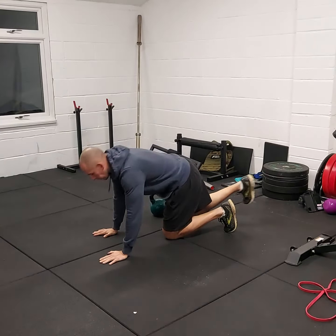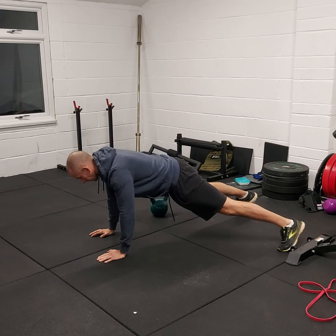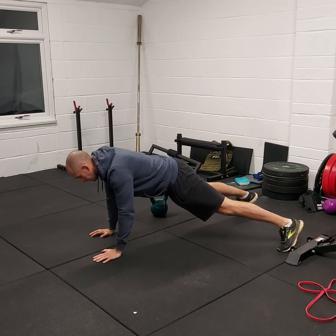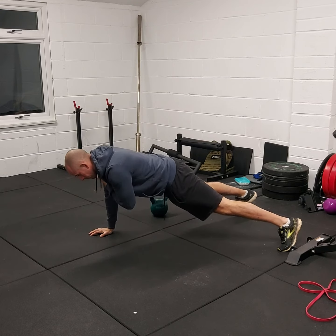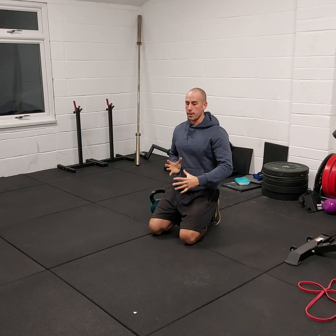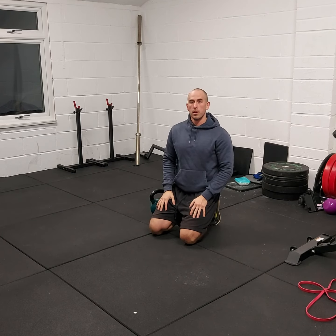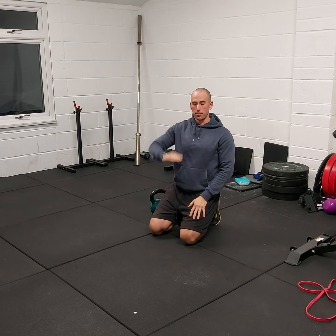Straight after that, we're going from loaded to unloaded and we'll go into this position again — shoulder taps once again. Really slow and controlled, trying to minimise any rotation through the body, maintaining that straight back position, not letting the hips rise or dip too low.